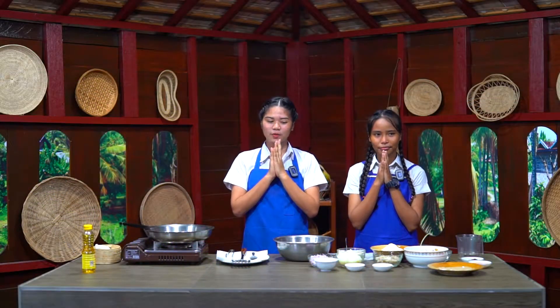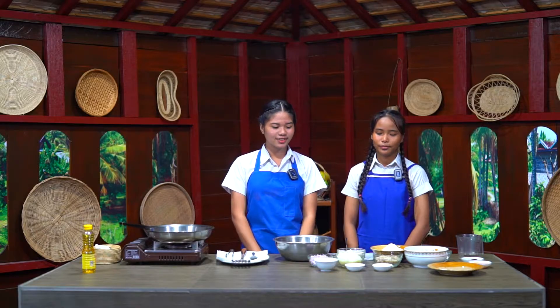Hello and welcome to Akhman Healthy Cooking. So Marini, what are you going to cook today? So today I'm going to make banana flour patty.